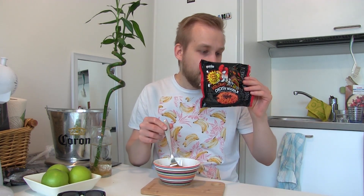Let's check the ingredients: enriched wheat flour, potato starch, modified potato starch, palm oil, salt, emulsified oil, wheat gluten, vegetable extract — so many chemicals. It's really spicy, and the spice is hitting even harder later.